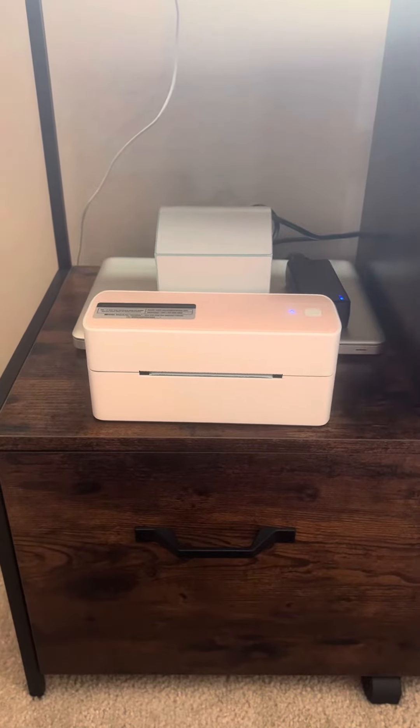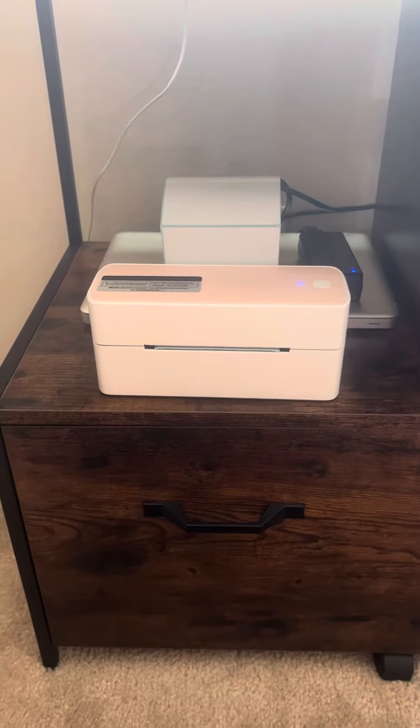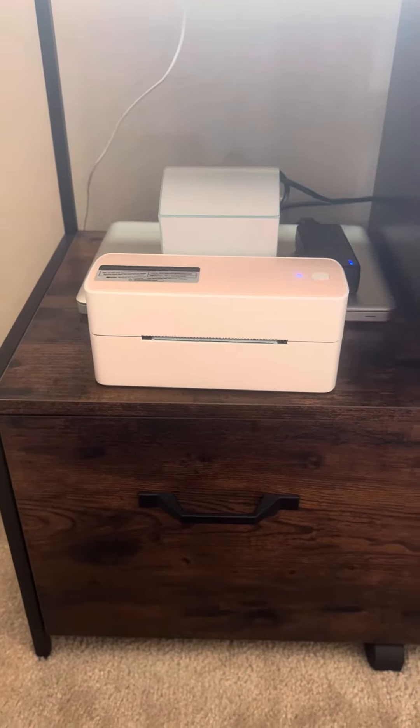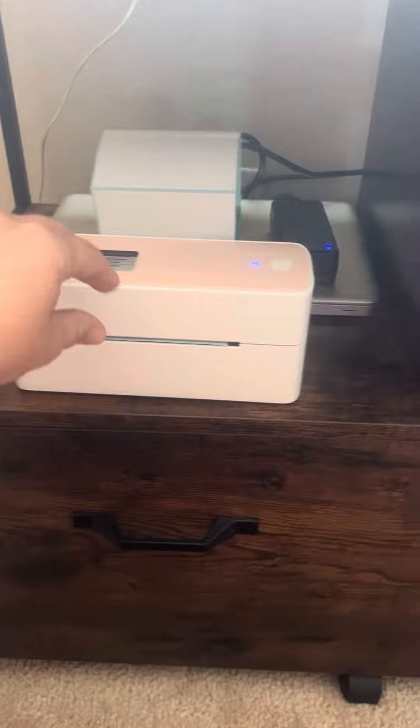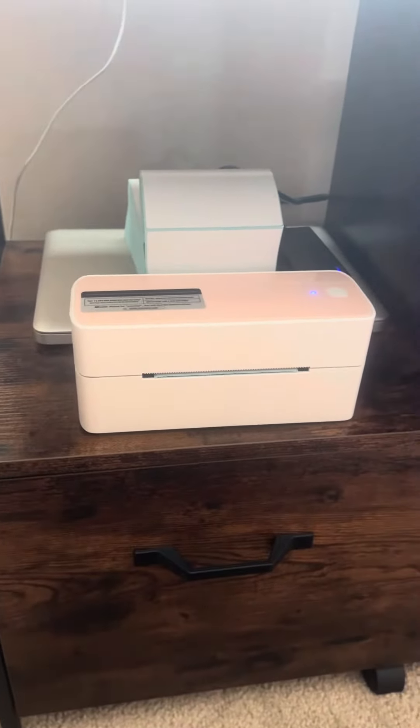Hi everyone, this is Kylie. I'm doing a review on this thermal label Bluetooth printer. I do own a small business, so I am shipping out packages all the time. It is very compact and small.